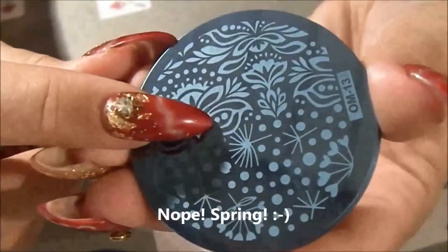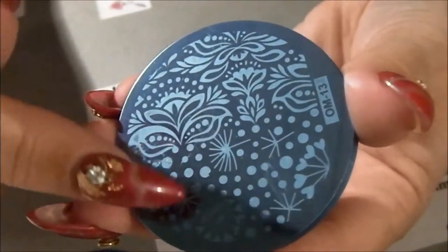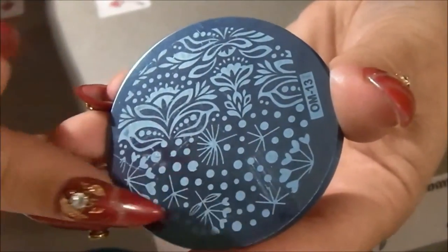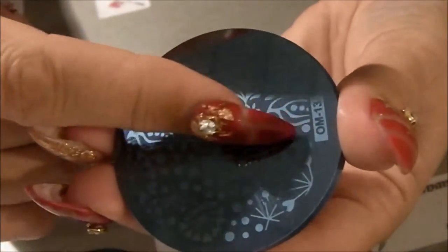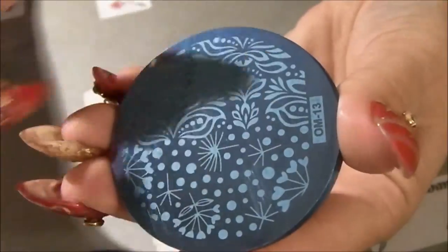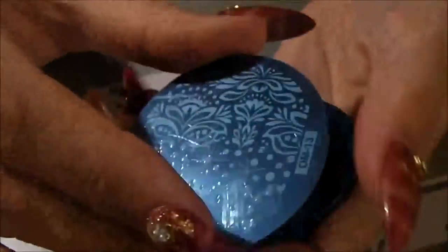It's like the — when you blow off the... yeah. This one — I don't know what they are called in English, but I love this print also. Dandelion — is that the name?